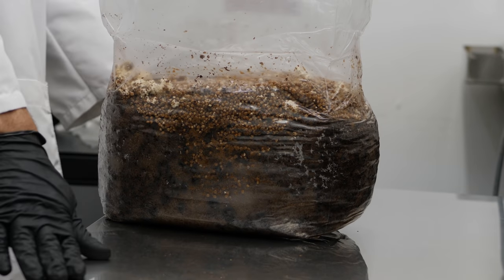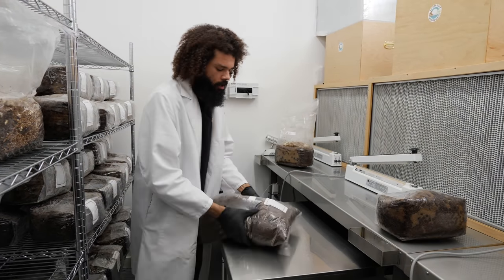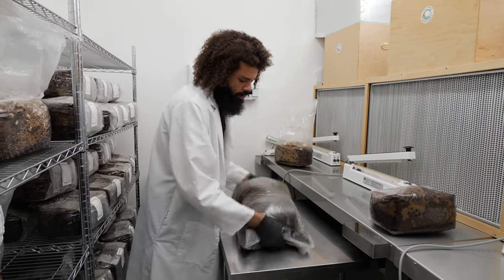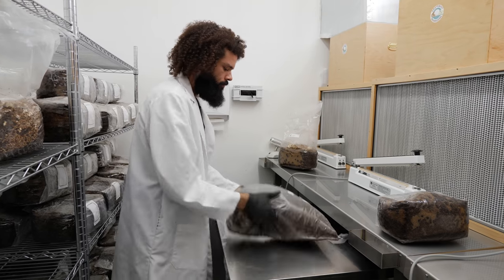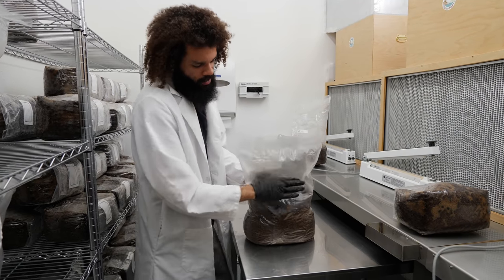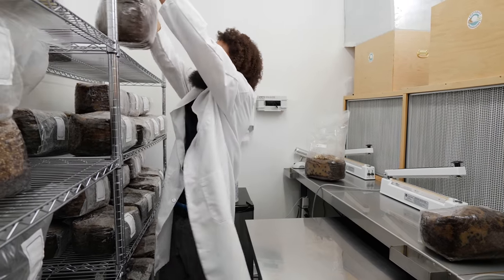Now that the bags are inoculated with the spawn, we can shake up the bags to redistribute and evenly mix the grain in the sawdust. That'll aid in the colonization of the substrate. If I just didn't shake the bags, it would probably take a couple weeks longer for them to finish colonizing — so it's really not ideal if you have a schedule you're trying to keep.